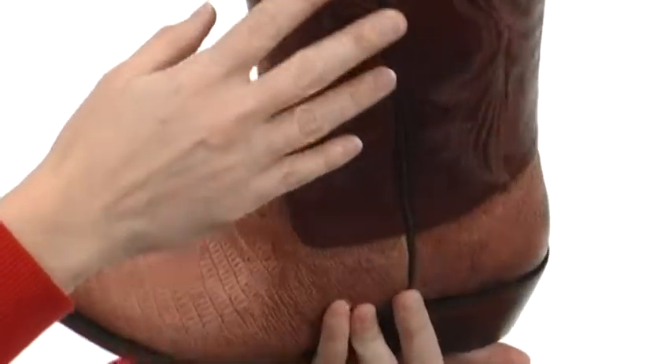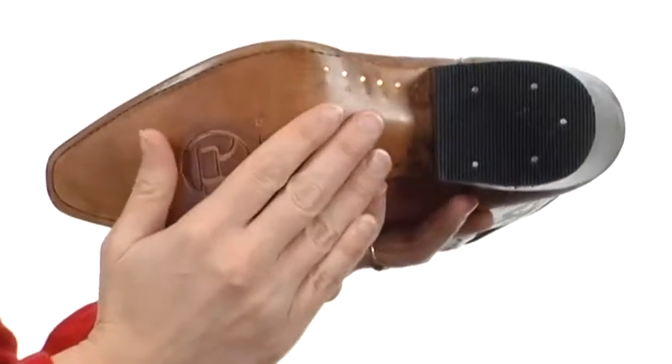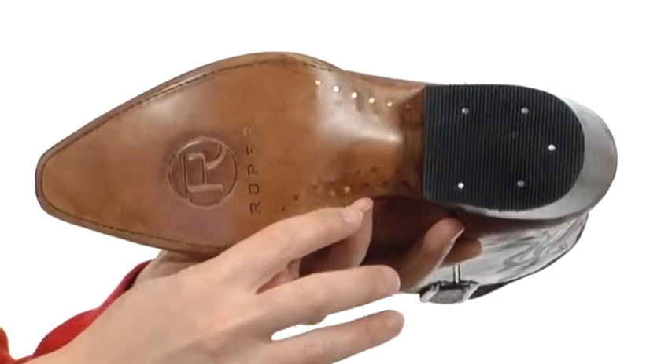It's nicely lined on the interior too for comfort and luxury next to the skin, with light cushioning in the footbed. The outsole is made with beautiful leather, and you can see the detailed quality craftsmanship that has gone into every facet of this boot right there.